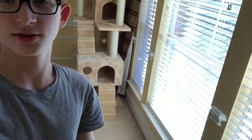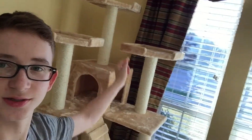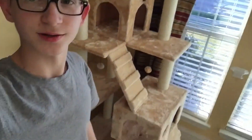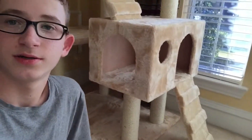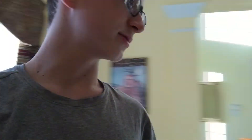So that is the cat thing done. It's a pain in the butt to actually build, but not really. It has two balconies, two houses, three ball things — honestly it's really good. Let's see how my cat feels.